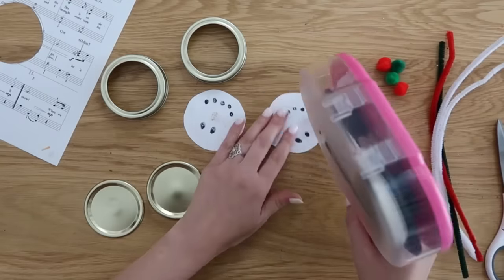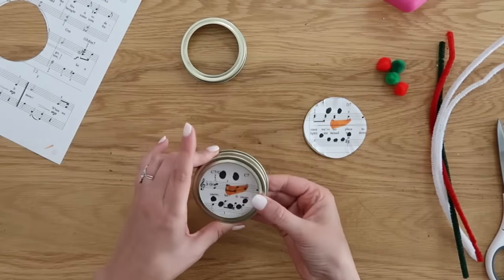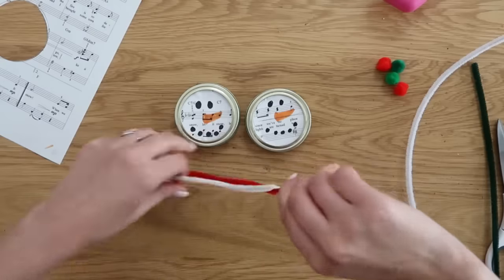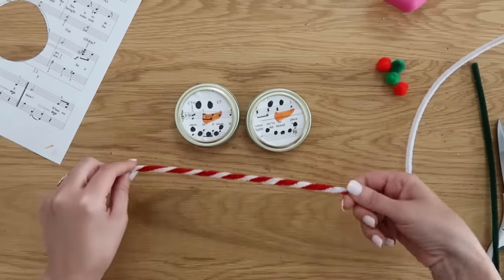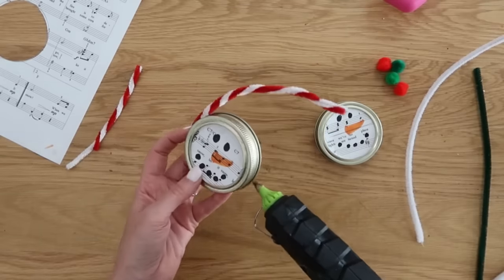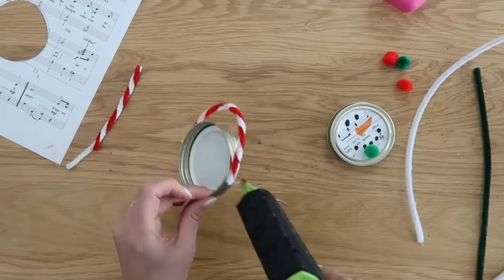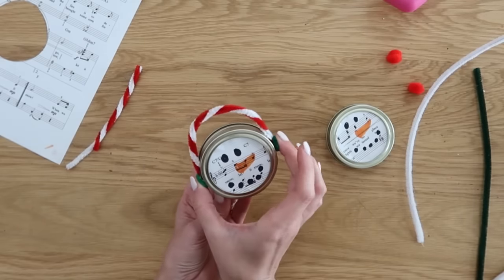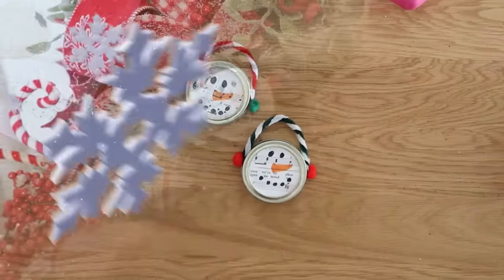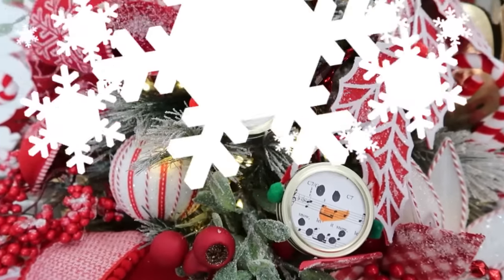I always suggest using a tape runner for paper projects so your paper won't wrinkle. Once you get those on the lids, put a little hot glue on the inside of the ring and attach the snowman faces. To make the earmuffs, take two pipe cleaners in two different colors, twist them together, scale them down to size, and trim. Use a little hot glue on each side of your mason jar lid and put the ends into the glue. Cover the ends with smaller pom-poms glued on. This is a fun project to do with kids — just make sure to supervise when using hot glue.